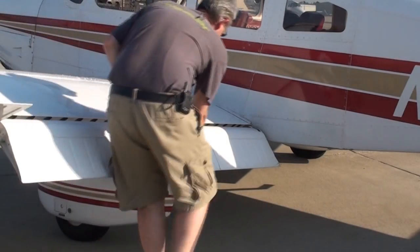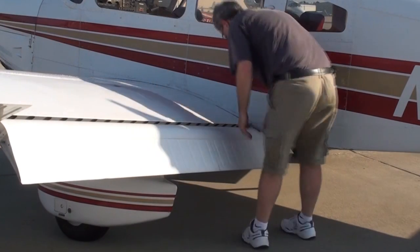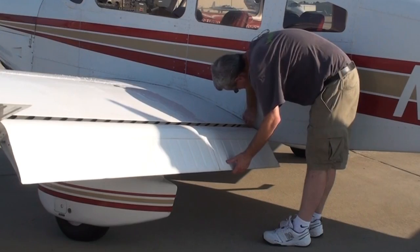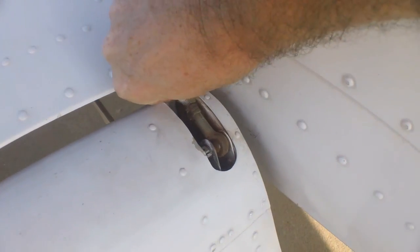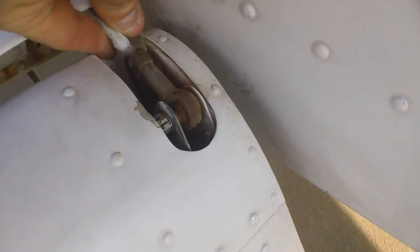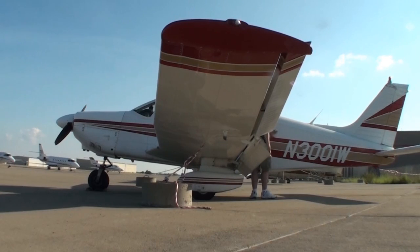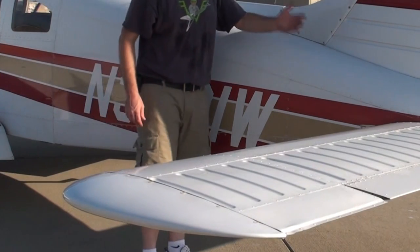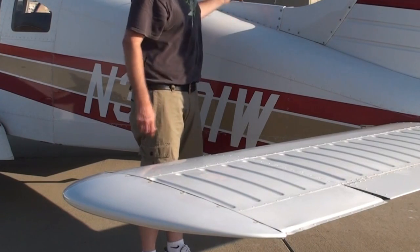We'll go down and check the flap, then check the rod end on the actuating rod. We'll walk down the fuselage looking for any wrinkles, any rivet pops, anything out of place.